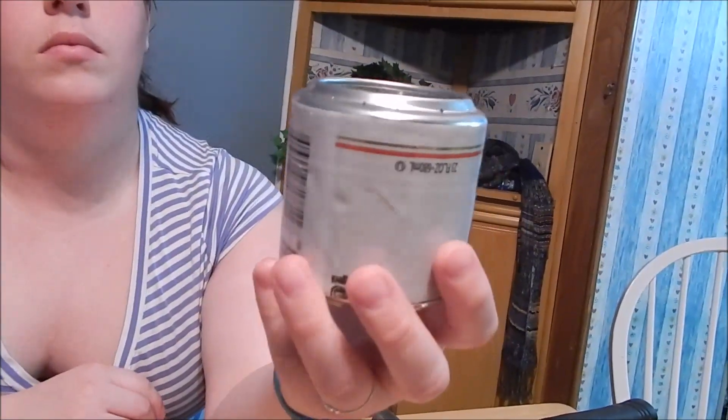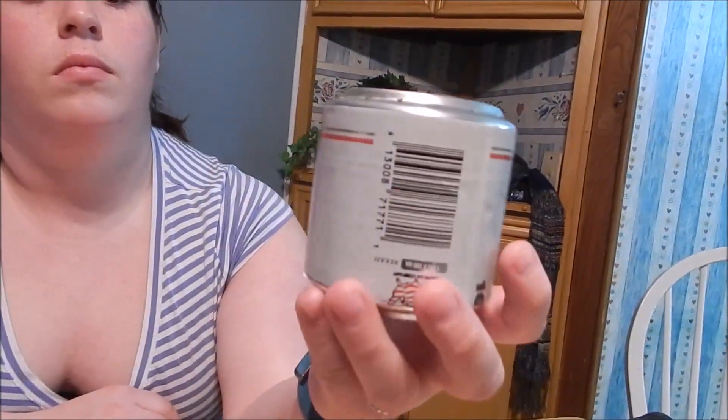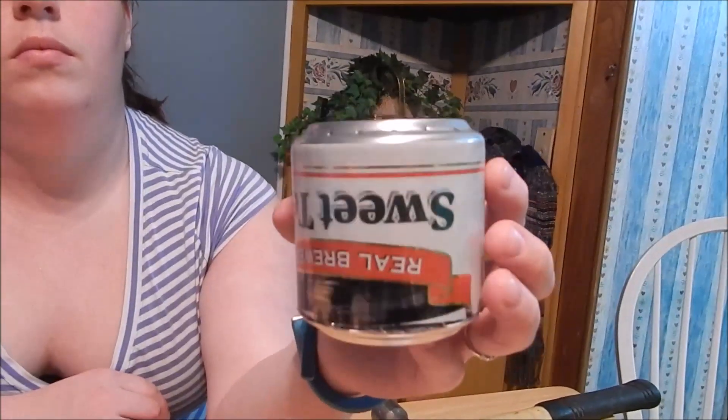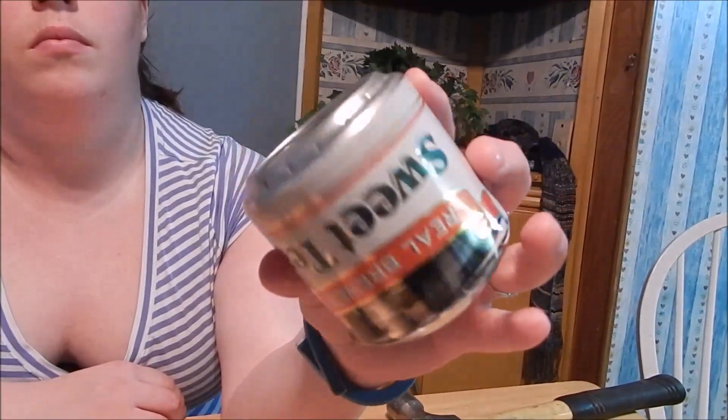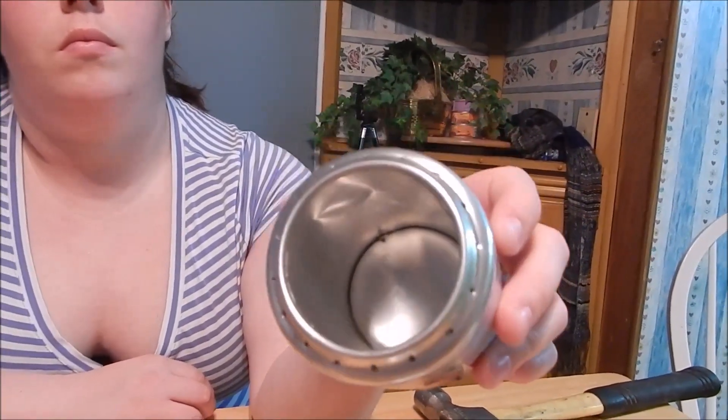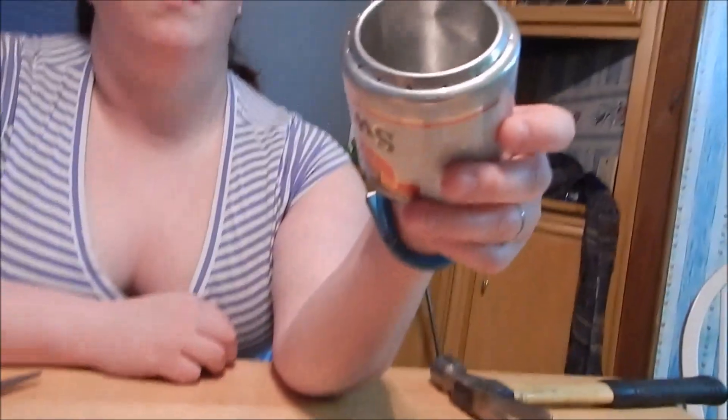That's making a pop can alcohol stove using Arizona green tea — two cans. It will probably hold about eight ounces of fuel, which will give you quite a bit of burn time.